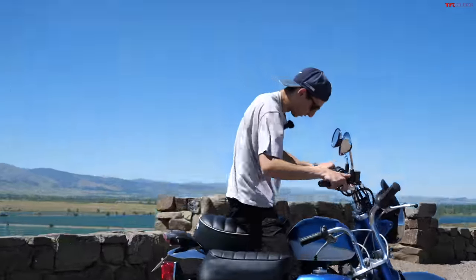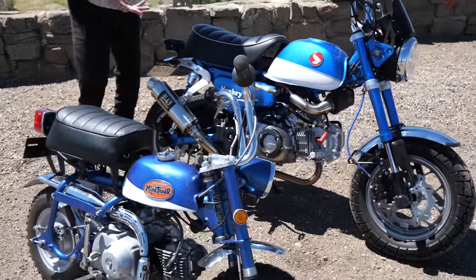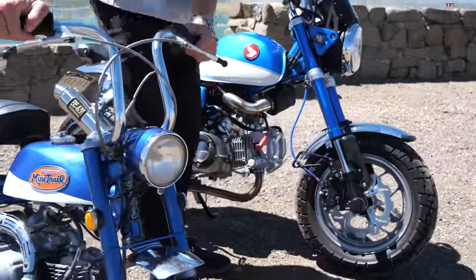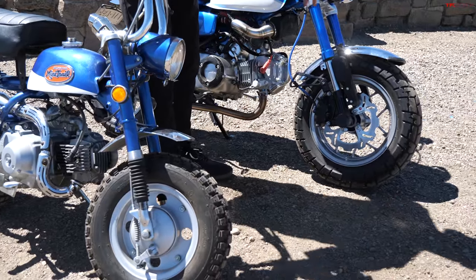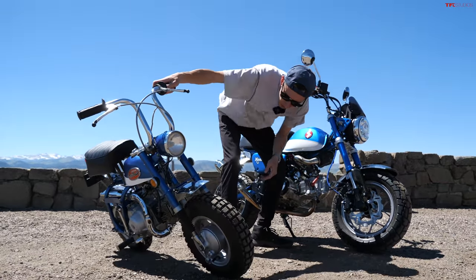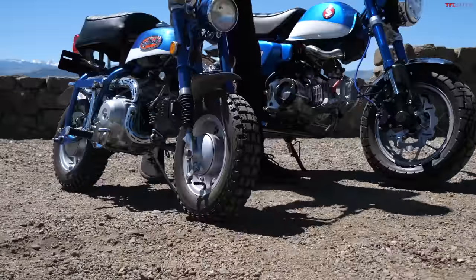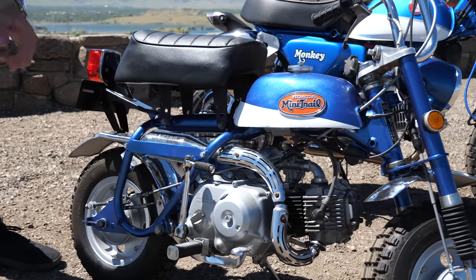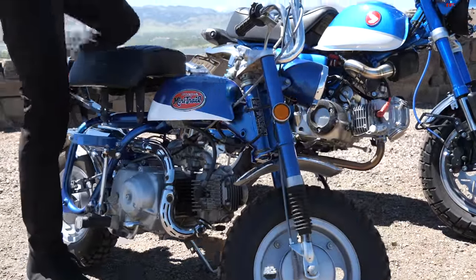We've got to talk about the size difference between these two bikes because it's pretty massive. A lot of the parts look similar — take a look at the seat, for example: it's like double the size but clearly resembles the old seat. The headlight up front is a very similar old-school round design but way smaller on the old Z50. The fenders have a very similar design, even the forks are much thinner on the older Z50. Down to the wheels: you've got 12-inch wheels on the newer version, while the Mini Trail has eight-inch wheels. The gas tank is puny, and the motor is a little 50cc compared to the 125 in my Monkey.